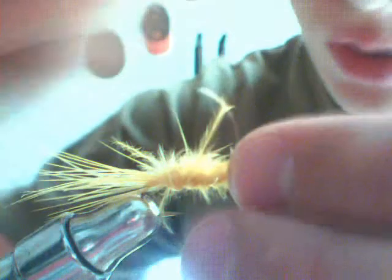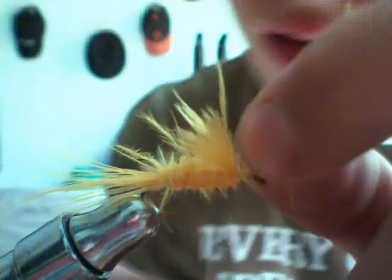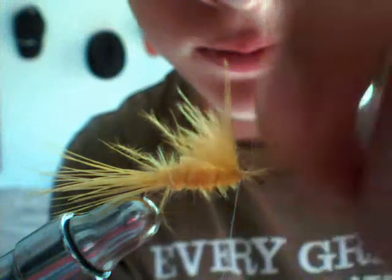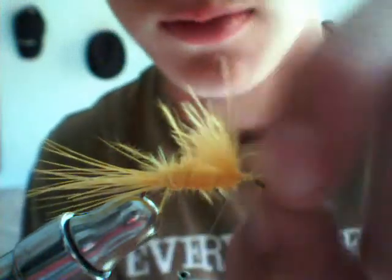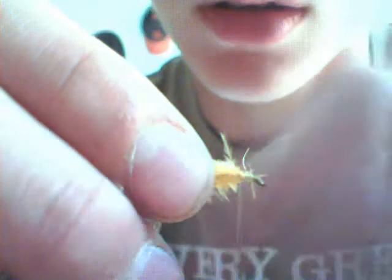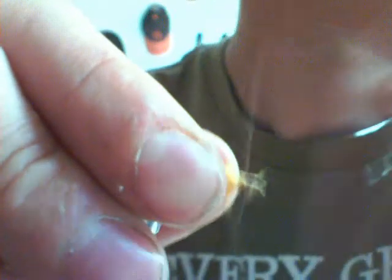It doesn't matter what kind of wire you use as long as it's a nice fine wire that's going to dig in to that material. Now if you want, you can wrap it in front like this — and what that will do is give you a little bit more weight. And I'll just secure all that down.